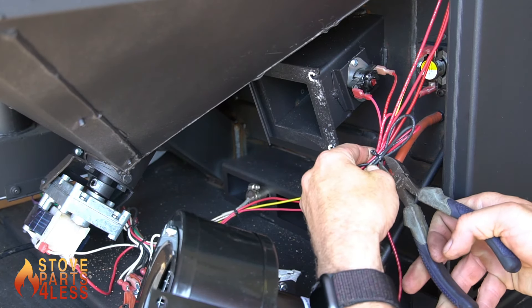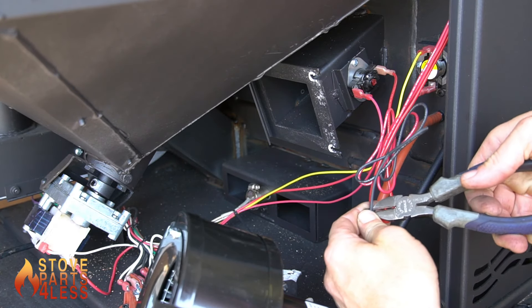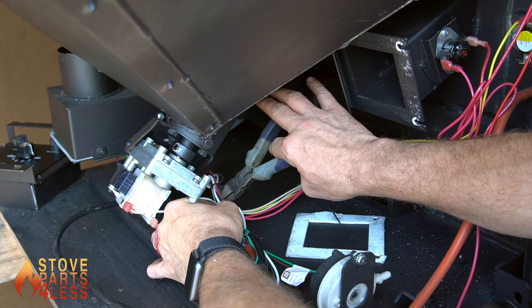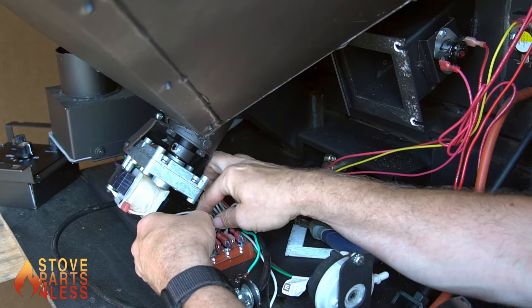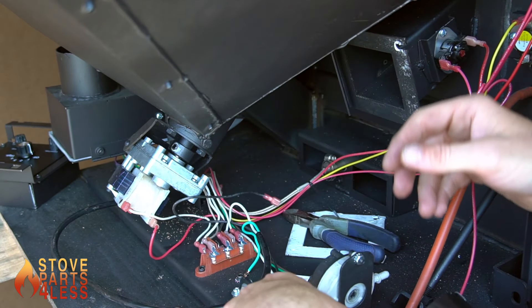Cut the zip ties that hold the black wire to the harness and remove the wires from the fan switch. The other wire will be located on the common bus underneath the auger motor. Now the blower can be moved safely out of the way.